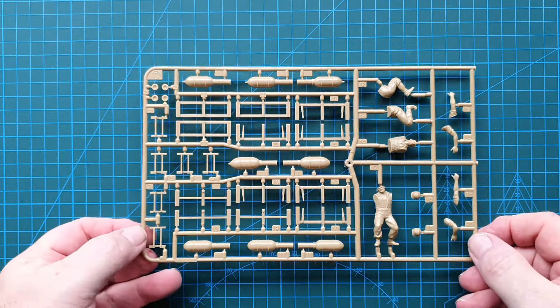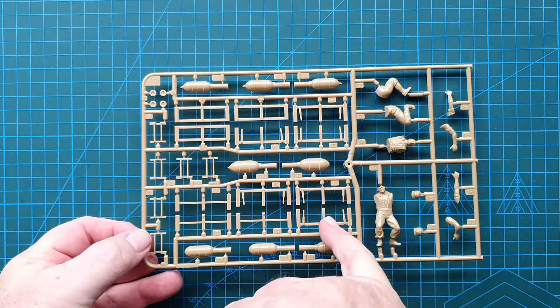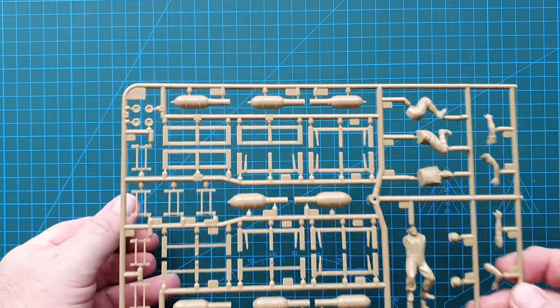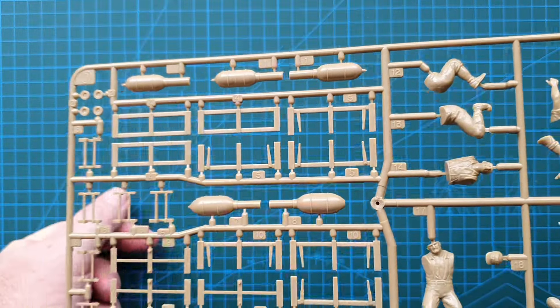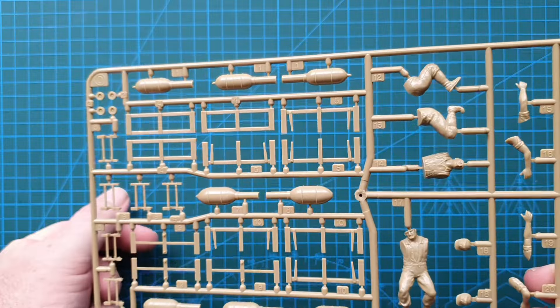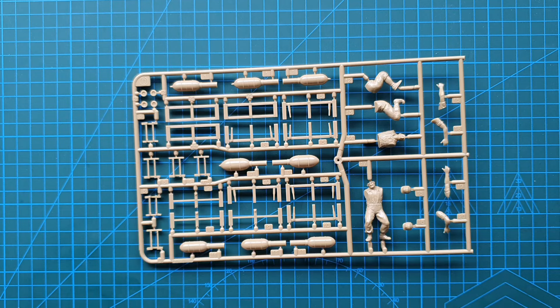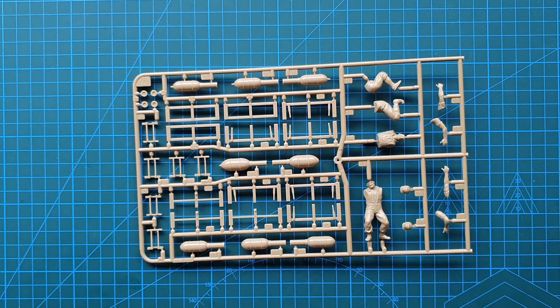The other sprue in this kit has more of the transport and firing crates, the actual rockets themselves, and your crew figures. You do get the 32 centimeter incendiary and the 28 centimeter high explosive. The 28 centimeter ones weighed 82 kilos, and that's why two men were needed to carry them. The incendiary one carried 50 liters of incendiary oil which could cover around 200 square meters of ground.